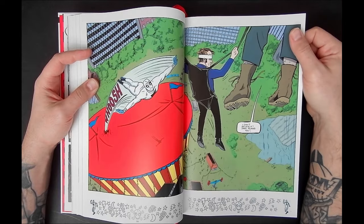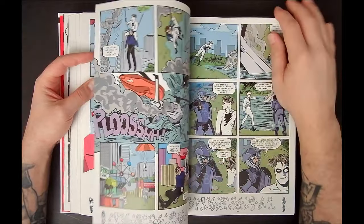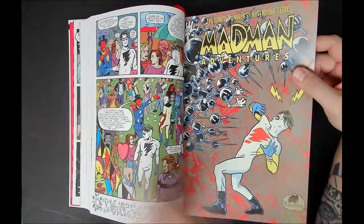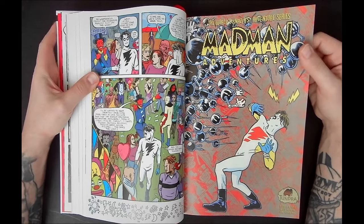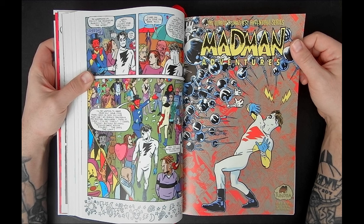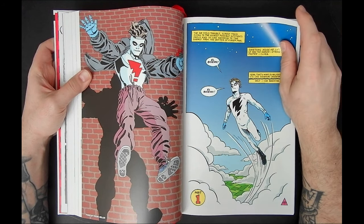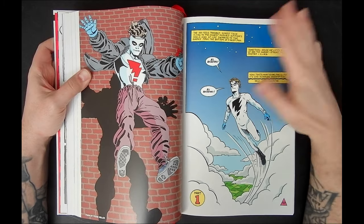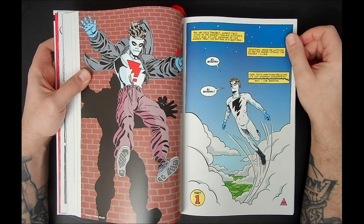Mike puts so much of himself into his work, especially in the stuff he's writing as well, and it goes on to become such an amazing series. In volume four I recently read, he experiments with different art styles — he's always leveling up his art. That old Tundra logo — if you don't know what Tundra is, Tundra was Kevin Eastman's publishing imprint, the co-creator of Ninja Turtles. It lasted for a brief time, and then Mad Man made its way over to Kitchen Sink Press, then Dark Horse, Image, and right now these books are published at Dark Horse. He also did AAA Pop, which is his own imprint.